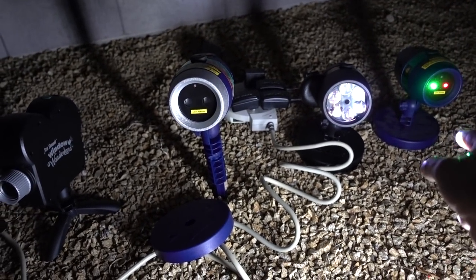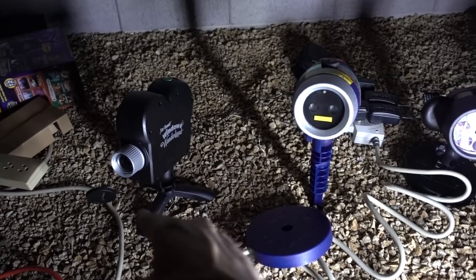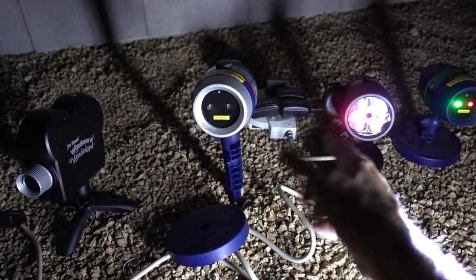Say this is on clearance for $20 to $30, then $40, $50, $60 — which one do you think is the best? I don't think anybody's going to pick the Window Wonderland because it's too dim and it takes up an inside window. But me, I'm going to take one of these two. What do you guys think?